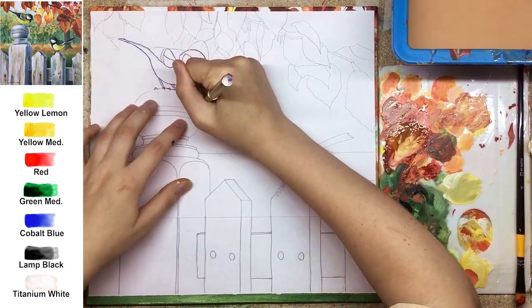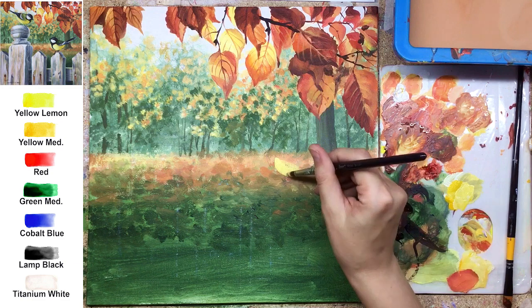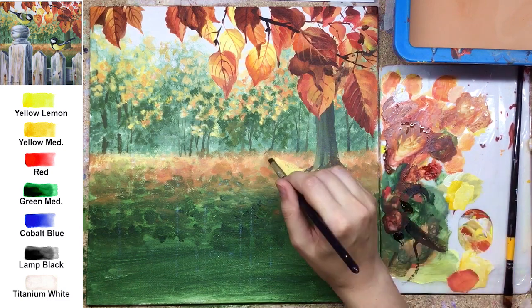The shape of the branch you can also transfer from the sketch I prepared for you. Some parts I just like to paint without any sketches, and in the real-time tutorial you can get some practice painting without any guiding lines.